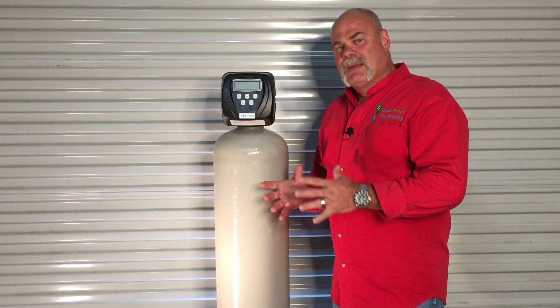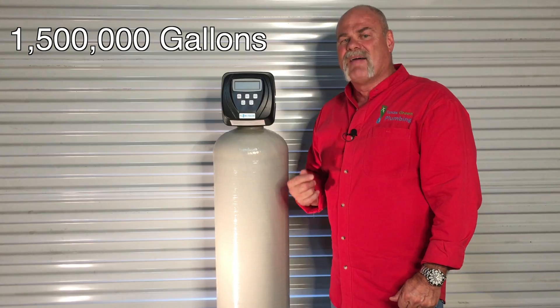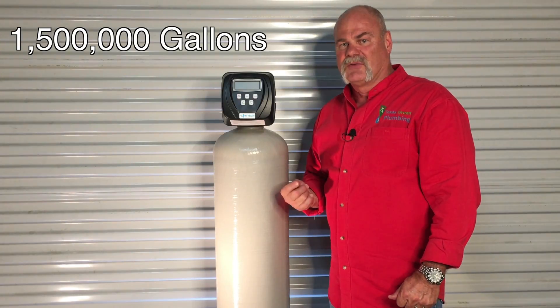What I like most about it is that it's pretty much maintenance-free. It maintains itself by flushing and cleaning itself out, and the good thing is you really don't have to do anything for almost 14 years. For a family of four, this system will get you 1.5 million gallons of filtered water in your house.